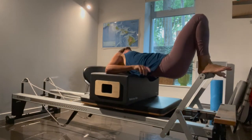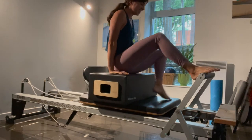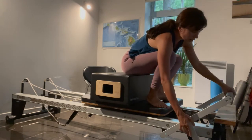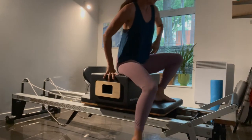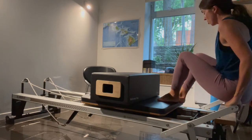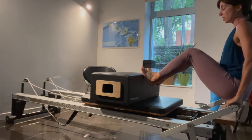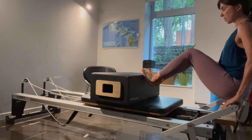Now scoot yourselves off the box — this is often the most awkward thing to do. We're going to keep the box where it is, keep the blue spring. Bring the foot bar almost all the way down, but not fully down. You're going to come sitting on the opposite way. Start sitting on the bar, and you're going to have the balls of your feet — or the edges of your feet — now up against the box. Your fingertips are hanging off the foot bar.